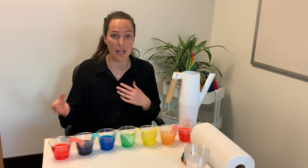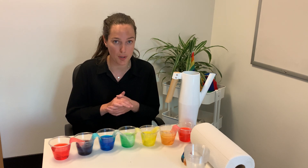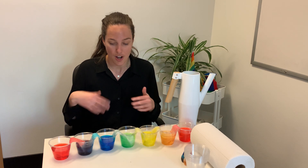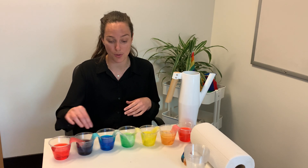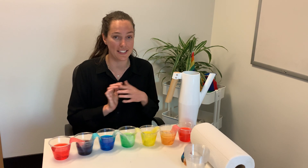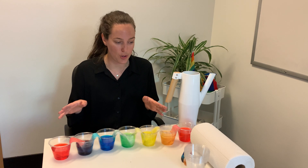Another thing you can do is actually set up a spare camera or a spare phone and put it on time-lapse mode and you can watch it over overnight or over the course of a few hours and watch the water physically walk across. I did that and it was super cool. So really cool science experiment — let's hop into it.